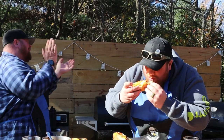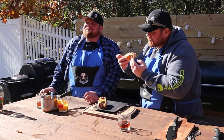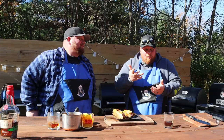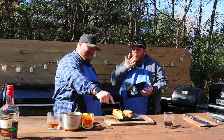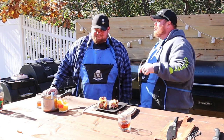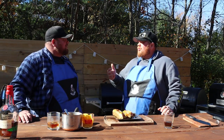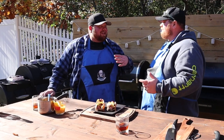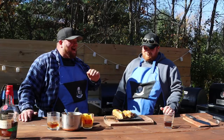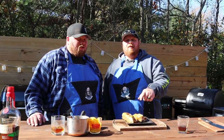Oh my goodness. I'm covered in cheese right now, but you know what? It's totally worth it because this thing is absolutely 110% amazing. The seasoning on the bacon threw it to another level. The smokiness throughout — blew my freaking mind out of the water. Absolutely amazing. So please do yourself a favor, try these out on your smoker. They're so good.